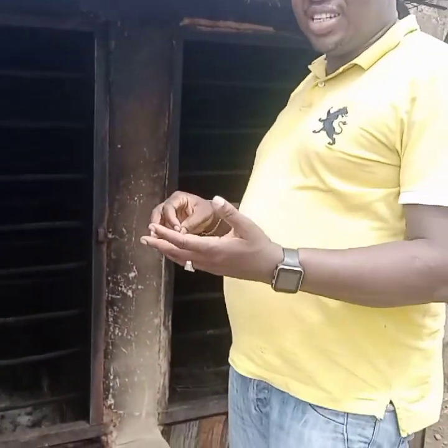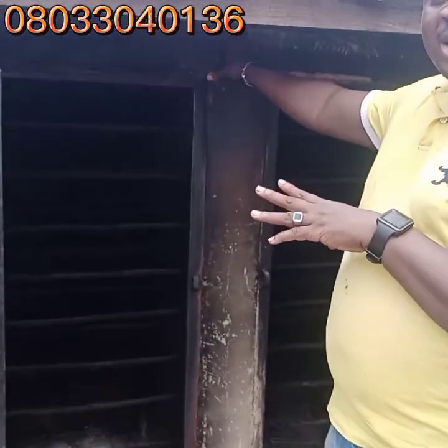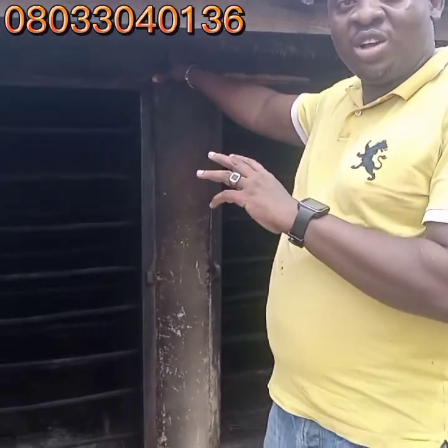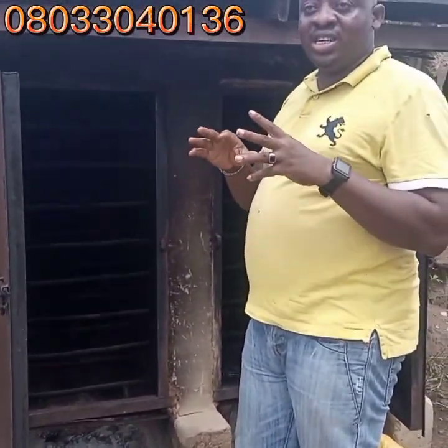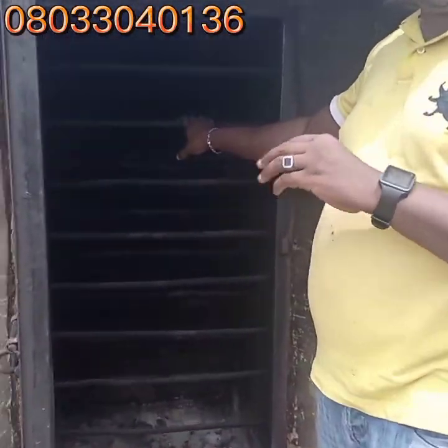Hi guys, I'm still at Abeokuta at California's Farm. I just want to show you an old smoking kiln. This is what we have been using for a very long time. So now we are using the stainless steel, but this is the old mortar which is made with red bricks.